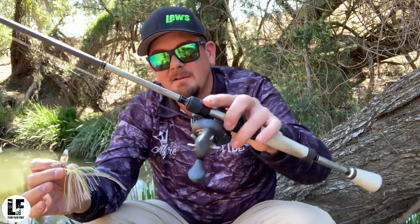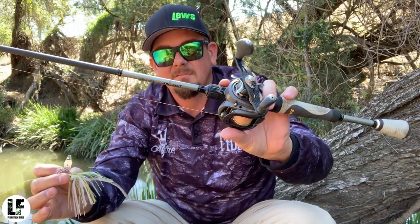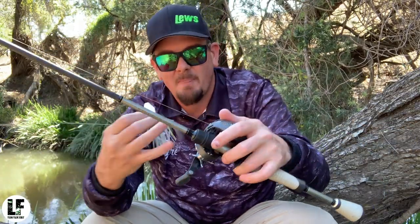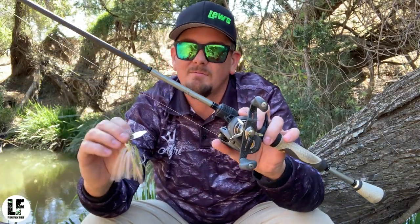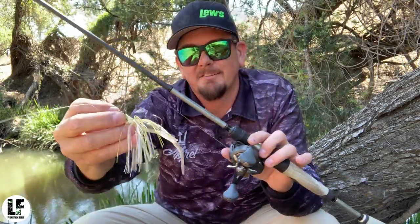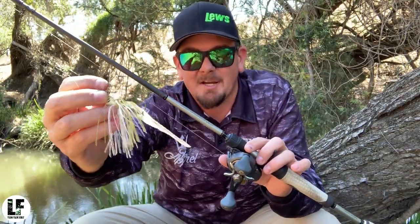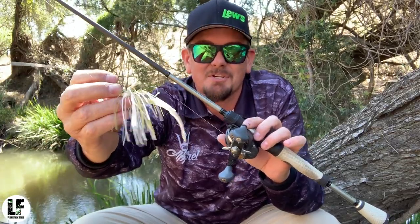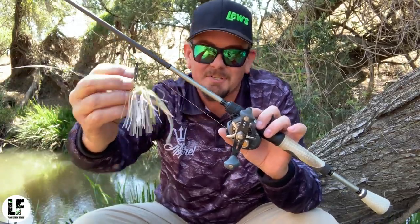That's my 6 foot 10, 6 to 10 pound Lou's Speed Stick Lite, custom, with Lou's TPG 1H. I run 19 pound braid, 12 pound leader. I do tweak this bait a little bit once it comes out of the box — I'll give you a look at how it is and show you what I'm doing to get it the way I like to fish it.